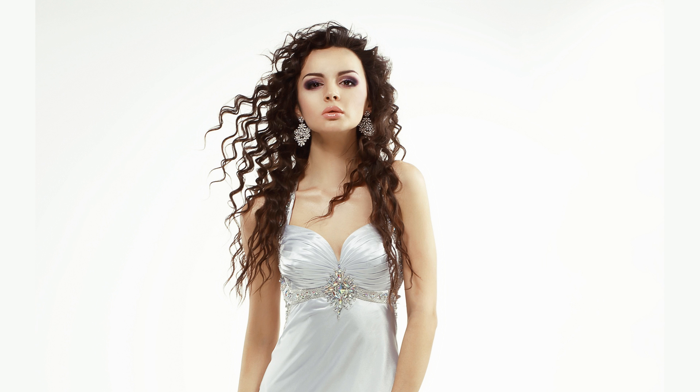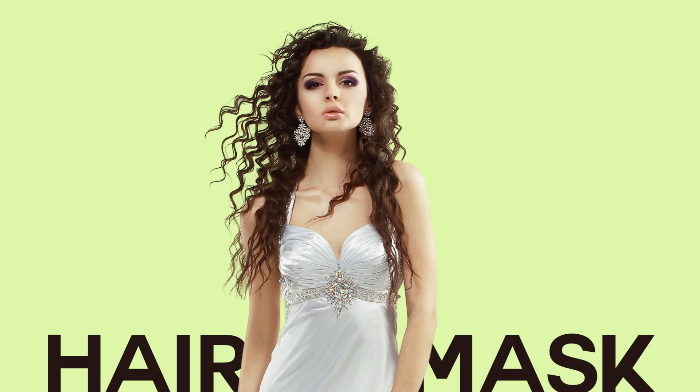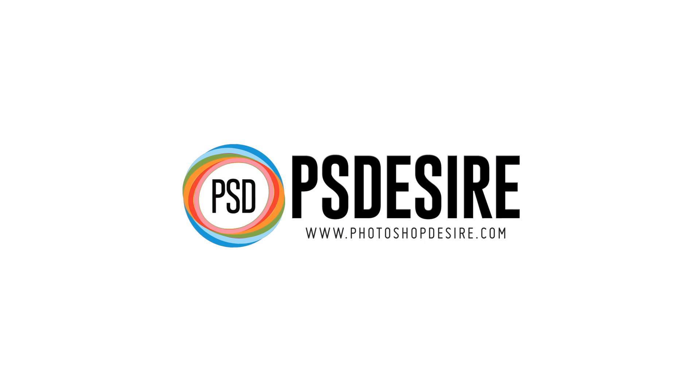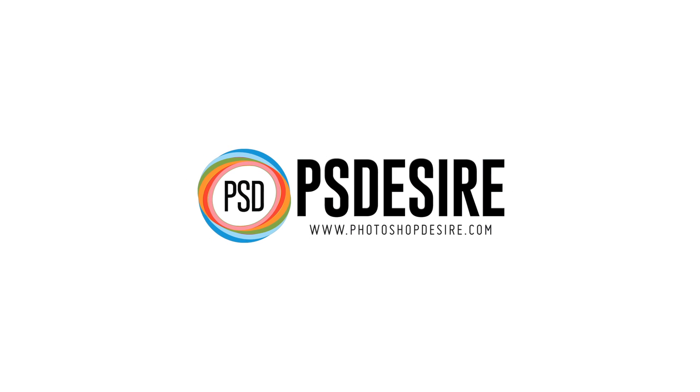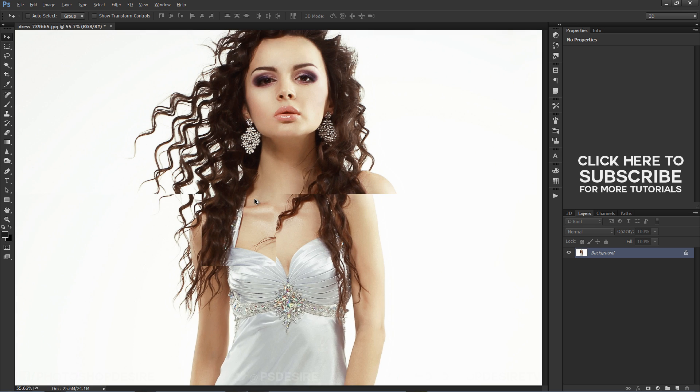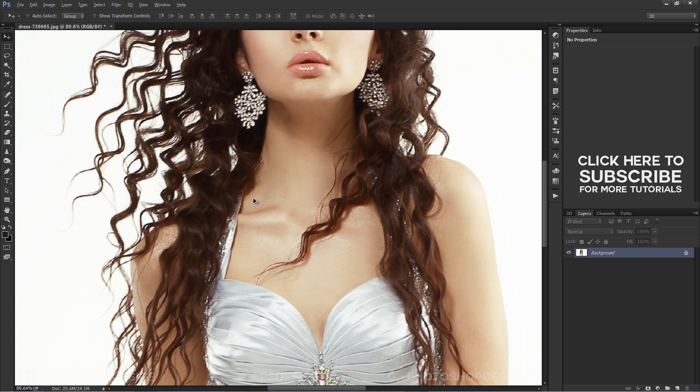Welcome to PS Desire Photoshop & Photography YouTube channel. In this episode I will show you how to extract tricky hair from the background and mask it using the Topaz Remask plugin in Photoshop.